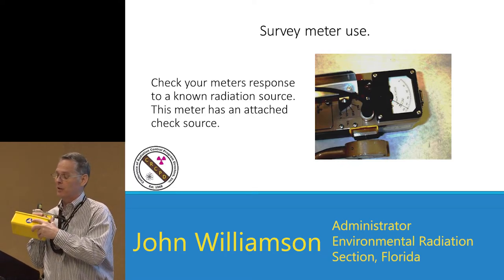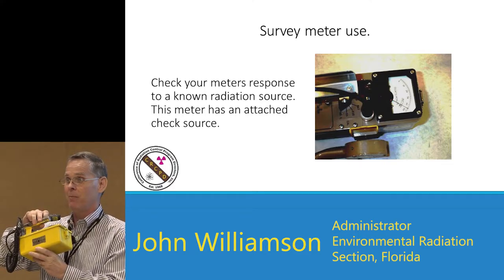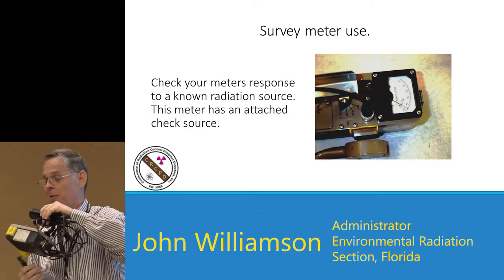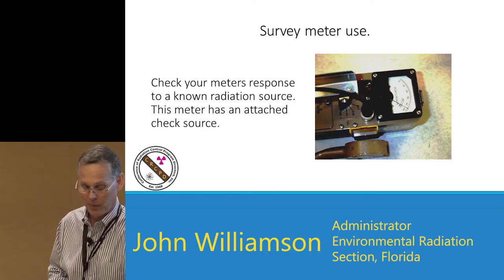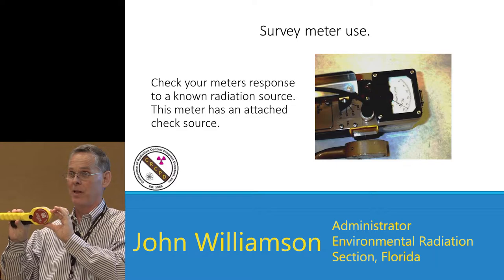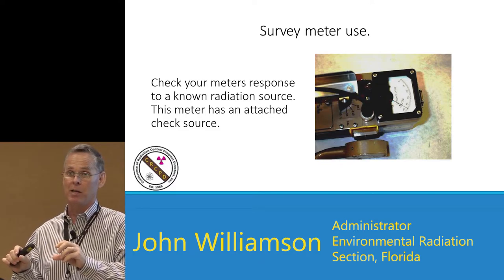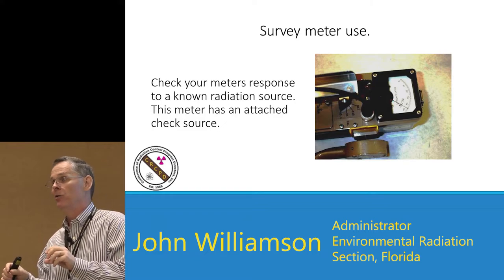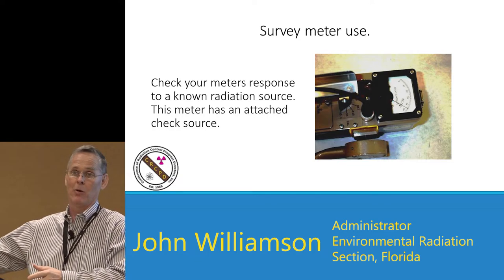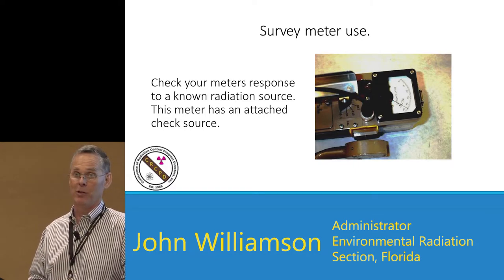Many meters will give you a radioactive source on the side so you can do an instrument check. The Johnson DSM-525 has a source built in on the side. Some meters don't have one, which means that by FEMA regulations, you would have to provide a source so they can do a source check, plus a note card stating what response to expect. You can either put a source with every single meter, or have a box of meters ready at a location with one source and an equipment specialist who checks out all meters before issuing them to people in the CRC.